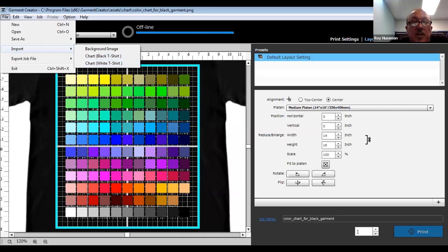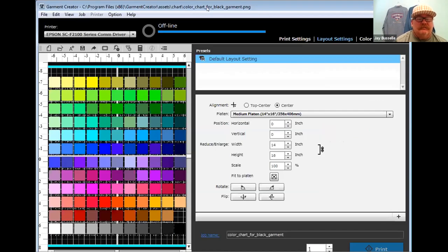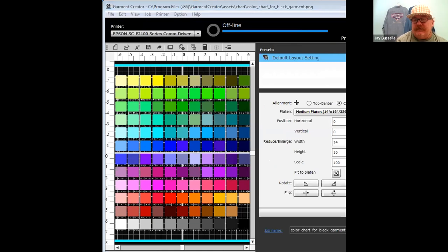The same holds true for a white garment — we have a white T-shirt chart as well. We have one printed on one side pre-treated and one side un-pre-treated. On an un-pre-treated versus pre-treated white garment, the color changes based on how the ink absorbs into the fabric. We show people these shirts at trade shows and they're blown away by the difference — it's also important when you see what that actually looks like on a black, navy, or athletic gray T-shirt.